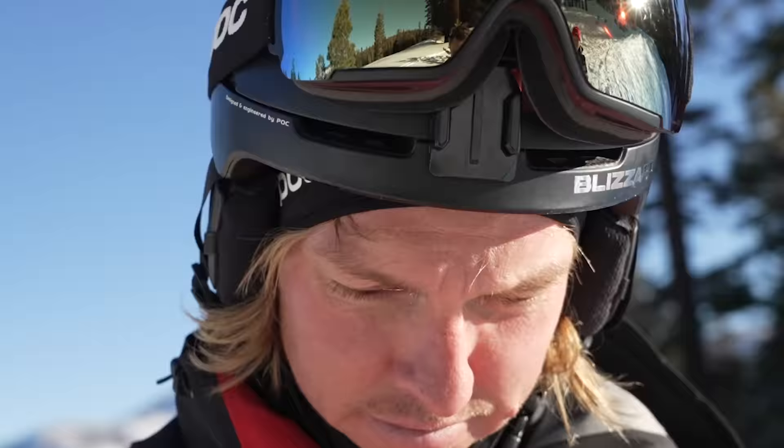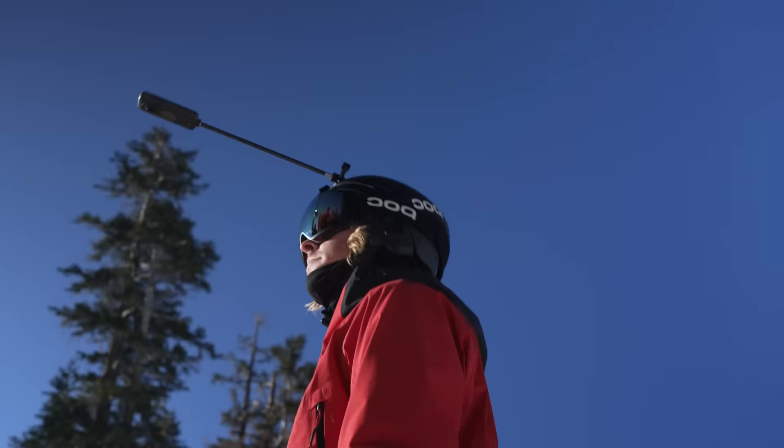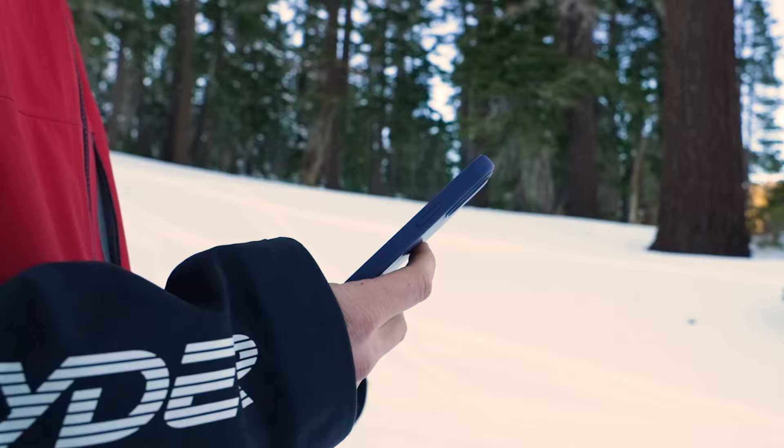Hey, I'm pro skier Connery Lundeen. Getting your shot perfectly framed like this is easy. You can choose your favorite angles after you finish shooting. Here's how to quickly reframe your shots using the Insta360 app.